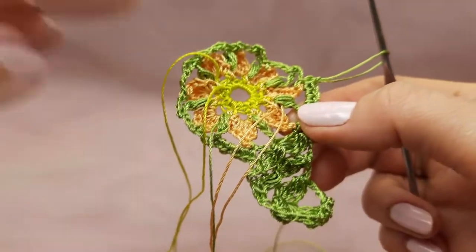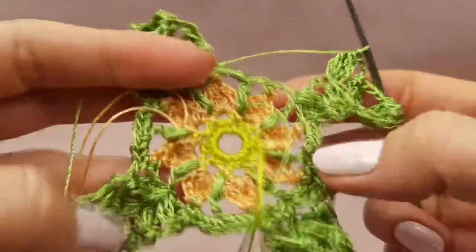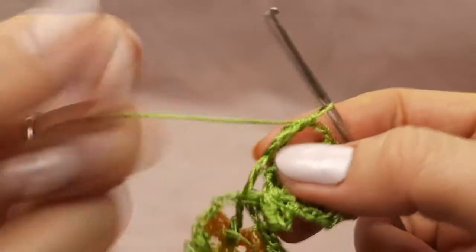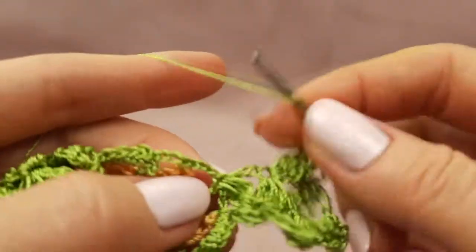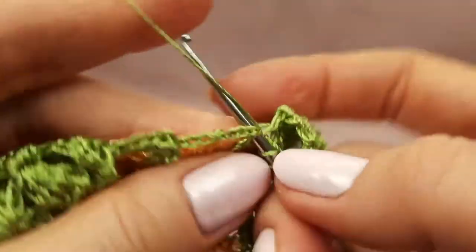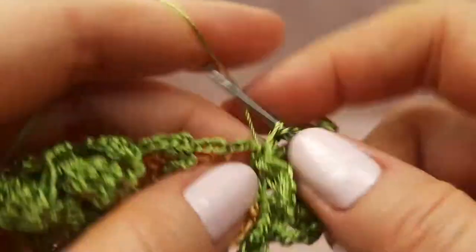We will start to make the last row — it will be interesting. I made three tweaks and now I am making the last one. Here I should make switching loops and the last cluster: two times yarn over and three treble crochet stitches with one top point.